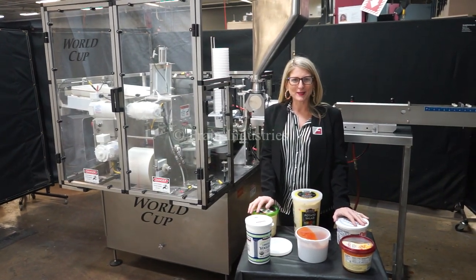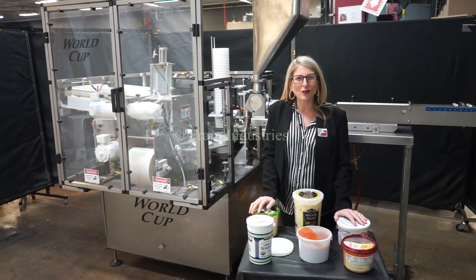Hi, I'm Katie with The Frame Group. Today we're cycling your World Cup Rotary Cup Filling System.